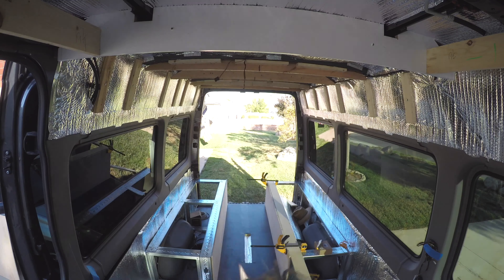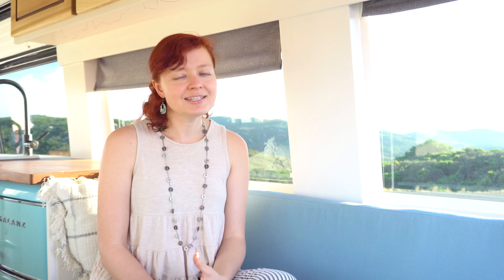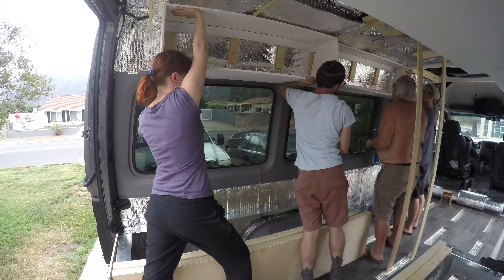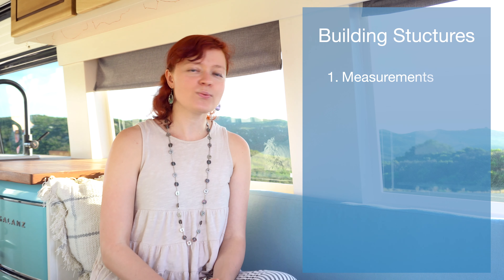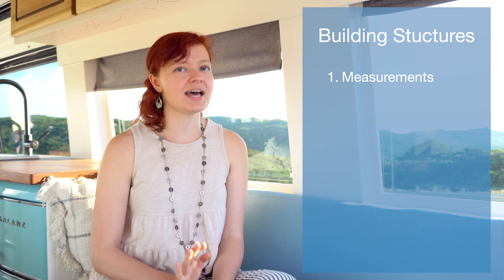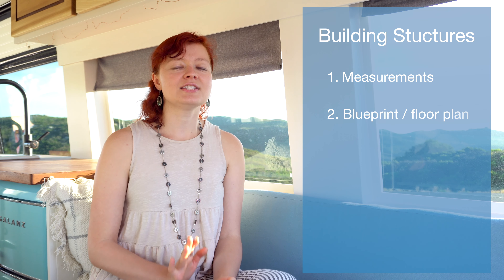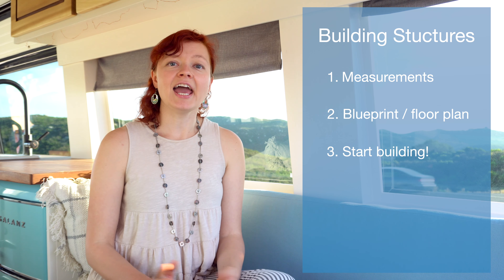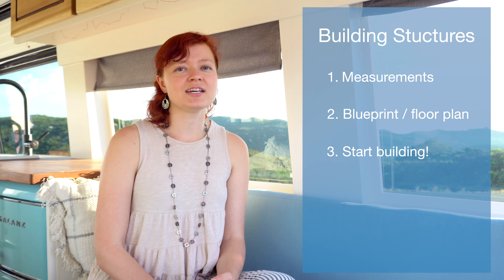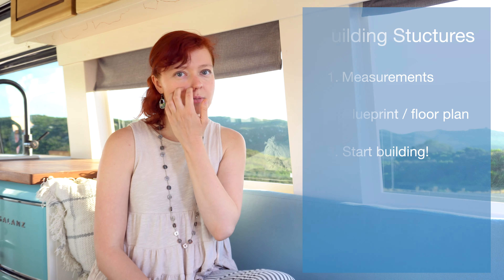The first things you'll do to start building structures is to build studs, just like in a regular home. We used steel studs for our benches to give them extra support while keeping it lightweight. For the ceiling and walls we used furring strips as studs and then mounted the ceiling and wall panels to them. To recap: measure everything, decide what you want, create a blueprint, then begin building your studs using steel studs or furring strips.